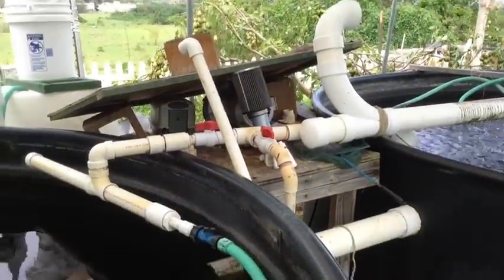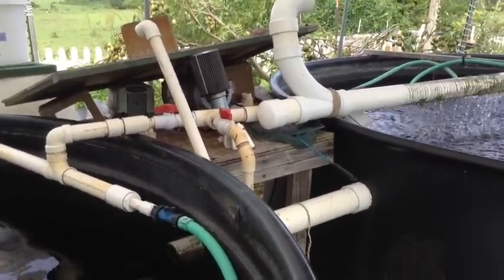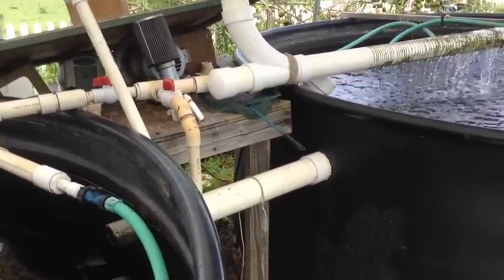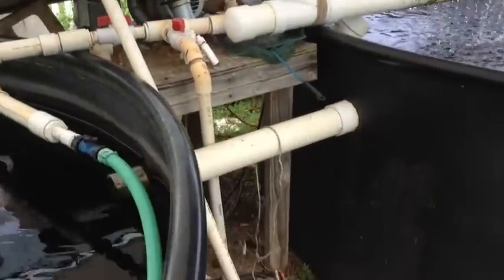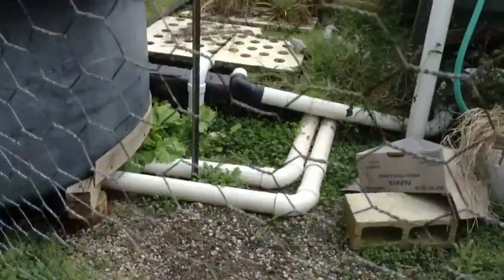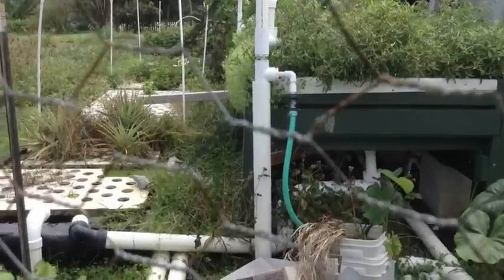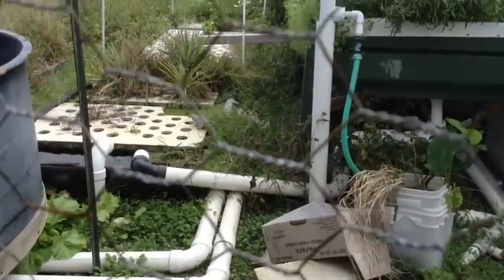You can hear the air compressor running. All the pumps from the fish tanks to the grow beds are pumped via air. The air compressor runs down to the ground, and once we get to the grow beds you'll see that it's all run off of the air.